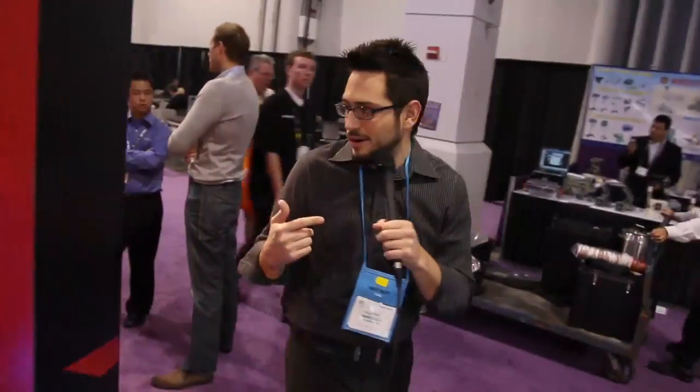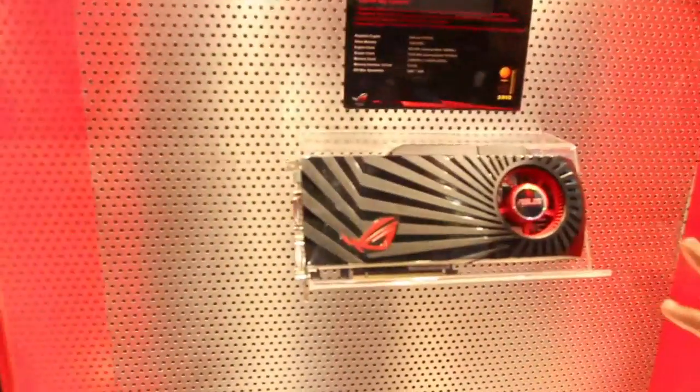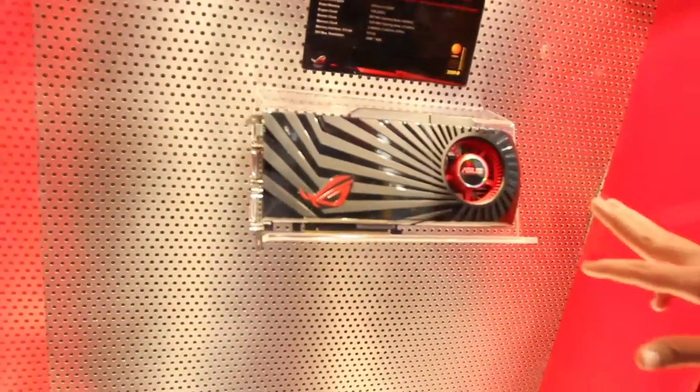Check this out — even more great stuff over here on the back side. This is the new Matrix GTX 285, one of the fastest GTX 285s on the market. Absolutely incredible. Memory clock at 2.4 gigahertz, 662 megahertz core clock but it'll go all the way up to 670 megahertz. Extremely fast.